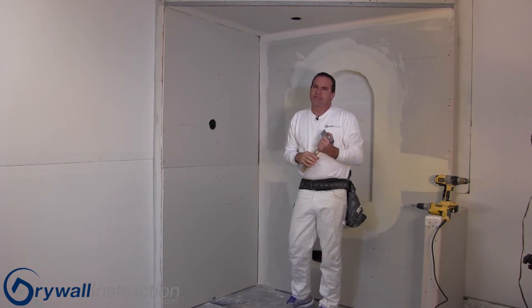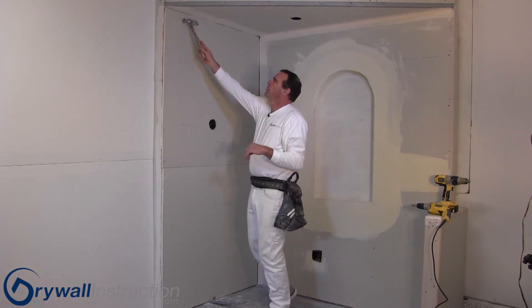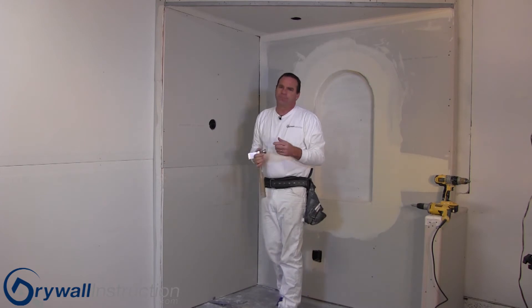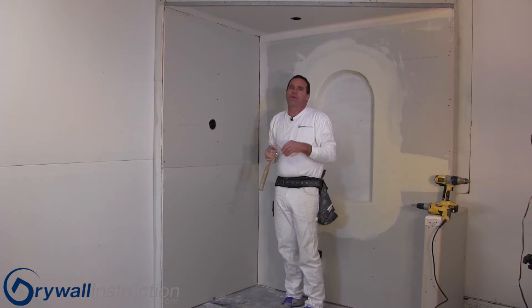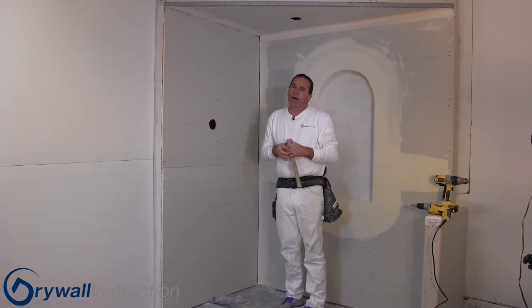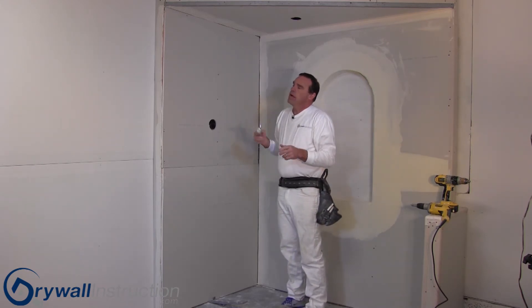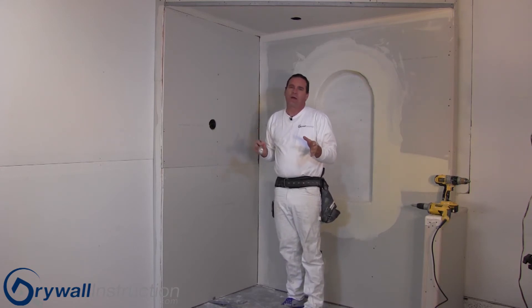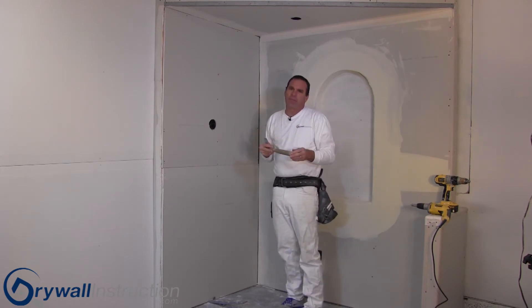Nails do pop, and the areas that they pop most often are at the top of the wall where the wall meets the ceiling, or where the ceiling meets the wall. The reason is that houses settle and move, and trusses move a little bit. If that happens, the nail will pop — but a screw will pop as well. The other area where you see nails pop is where framing is done with wet lumber; that lumber shrinks and moves and it'll pop the nails too.